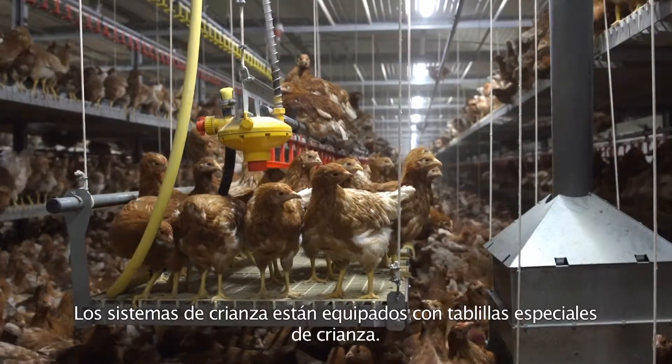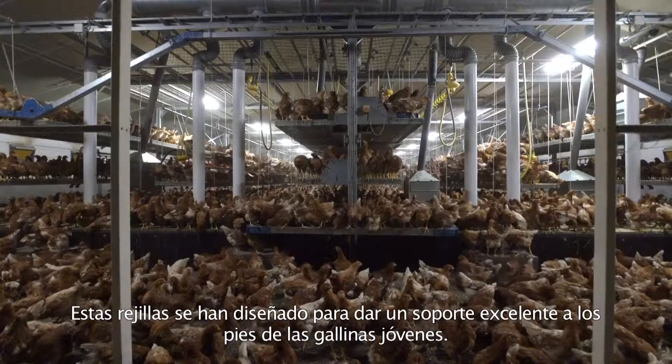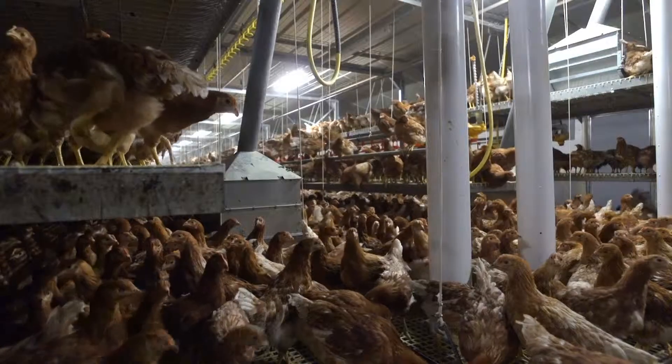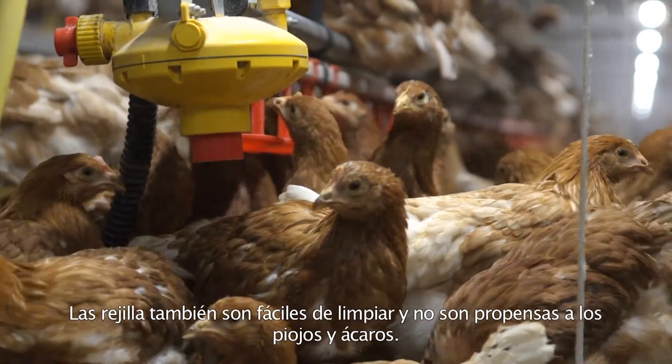The rearing systems are equipped with special rearing slats. These slats have been designed to give excellent support to the feet of the young hens. The slats are also easy to clean and not susceptible to lice and mite.